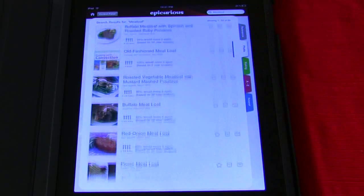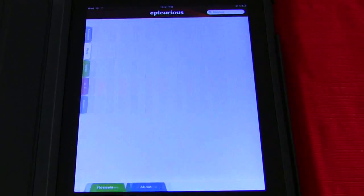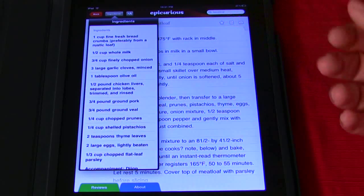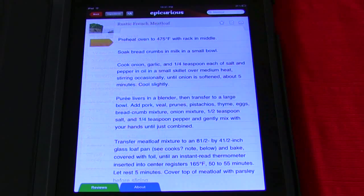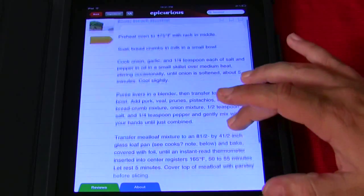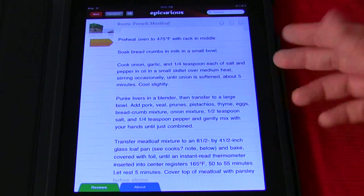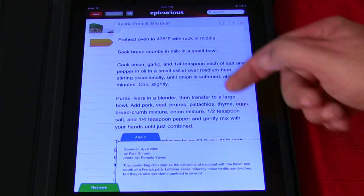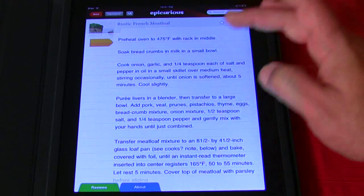It's called Epicurious. The best part is, let's take the rustic French meatloaf — you just tap it. Here's all your ingredients, and it even prints out a shopping list for you. When you're done checking out the ingredients, you just click it away. Hit the ingredients button again if you need them. There are your directions — real simple. Look how short these recipes are. You click the about button and it tells you who put the recipe out, when it came out, who took the photo — everything about it.